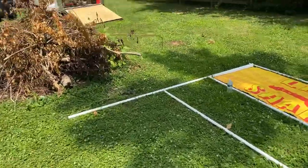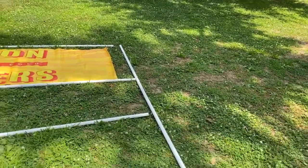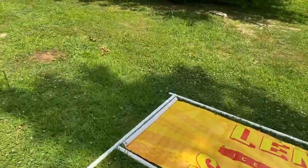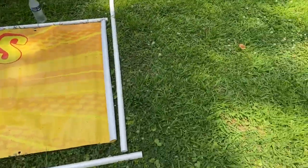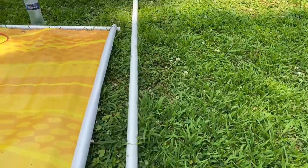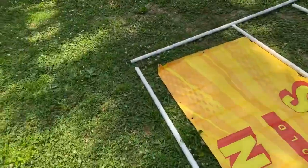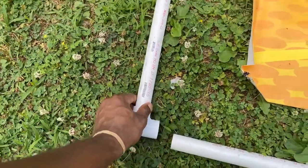Now what I'm going to do is grab these elbows and bring them up top here. I'm holding this camera at the same time so I may not be able to do this complete video, but I'm going to give you the gist — you're definitely going to know how to do this when I get done. So your elbows are going to go on here just like that. Elbows on the other side, just like that.